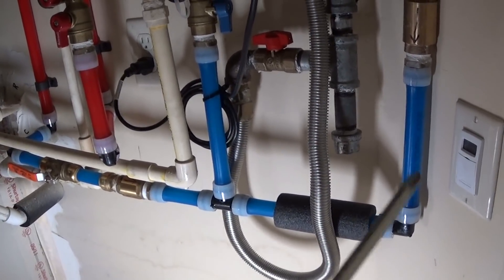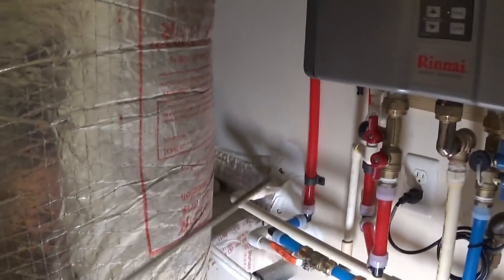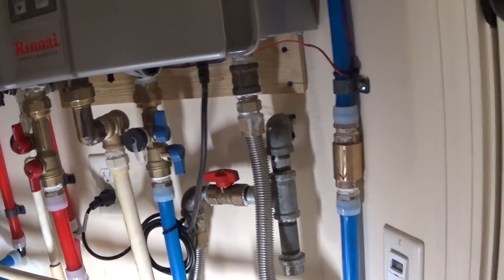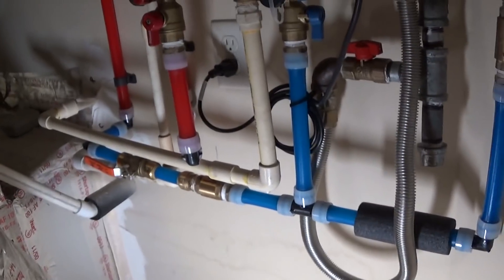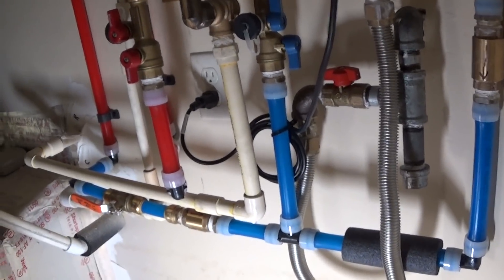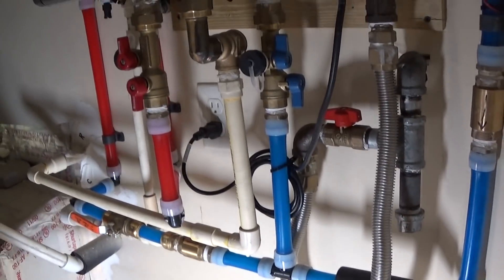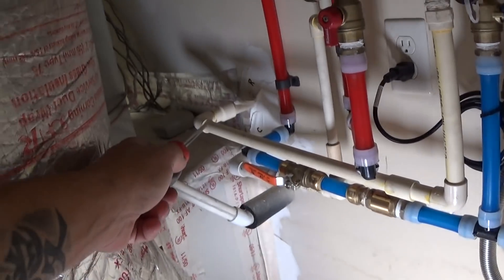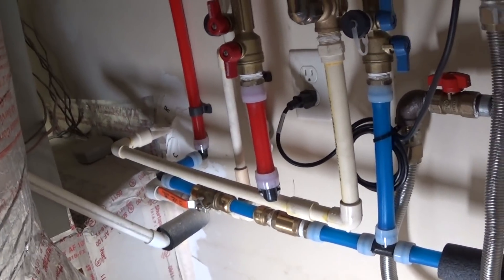I wouldn't go with any less than what's here. As you can see, we're pretty confined — we've got duct, two AC air handlers, we're on a corner, switches to get into the attic. So we're pretty confined here with space. Relief pipe: in this case we're on the second floor and not in a wet area, so our relief pipe is piped down to a one-inch PVC line which then goes down and out of the house.